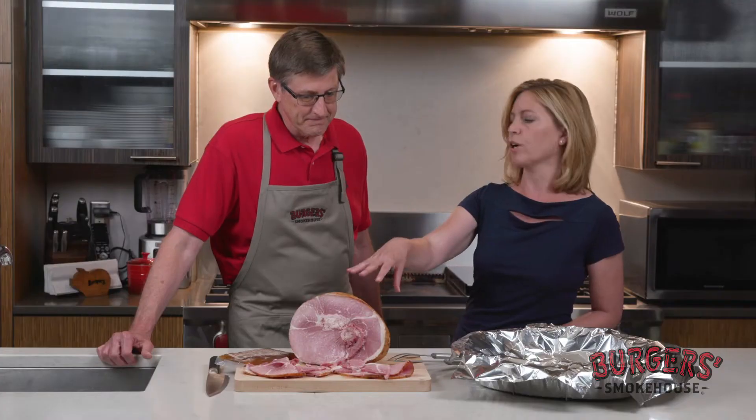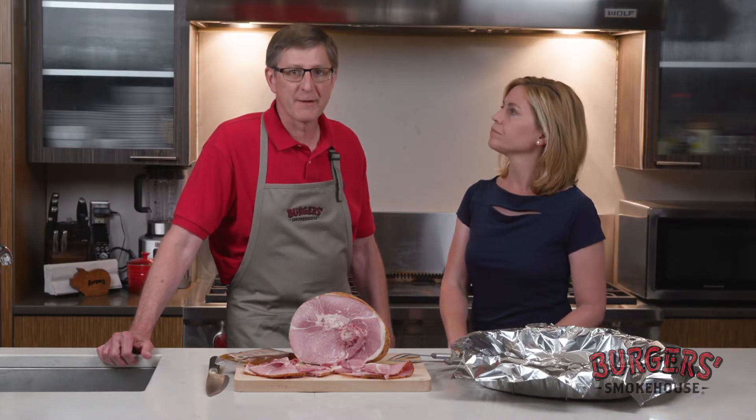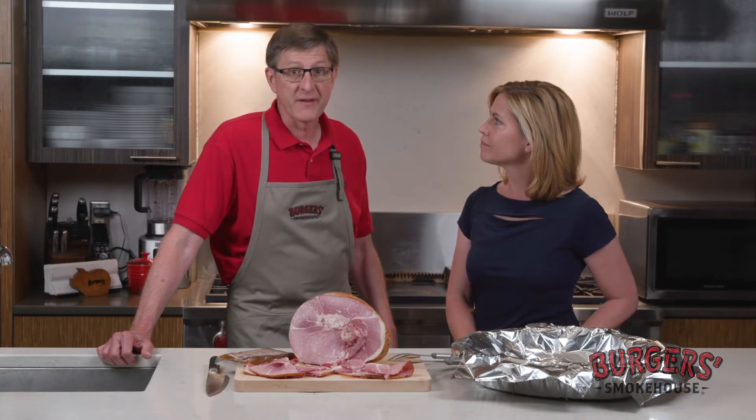So tell me about this particular ham, because unlike some of your other hams, this doesn't have the skin and the fat on it — this is something where you can just go right into it and enjoy it right away. You bet it is, Kat. This is our flagship item. This is what we sell the most of, and really because it's the most convenient.